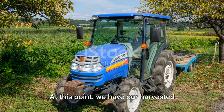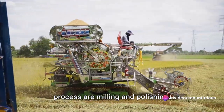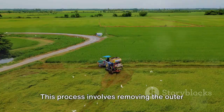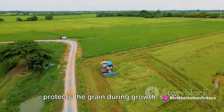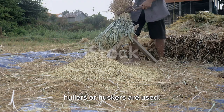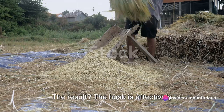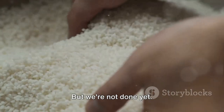At this point we have our harvested rice, but it's not quite ready to eat yet. The final steps are milling and polishing. Milling is a crucial step that transforms the harvested paddy into edible rice by removing the outer husk or hull from the grain. The husk is tough and inedible, but it protects the grain during growth. Machines known as hullers or huskers apply mechanical force — through abrasion, impacting, or shearing — to remove the husk, revealing what we call brown rice.